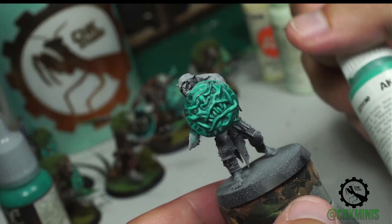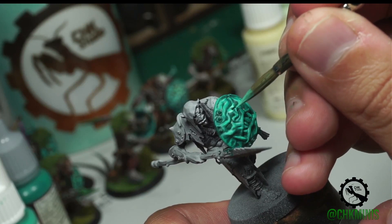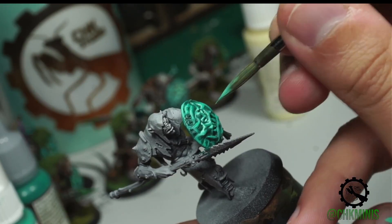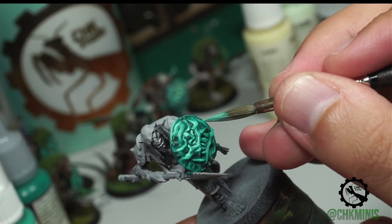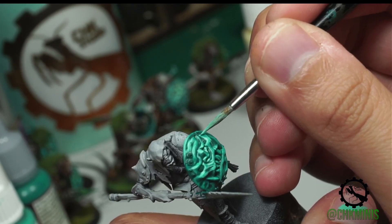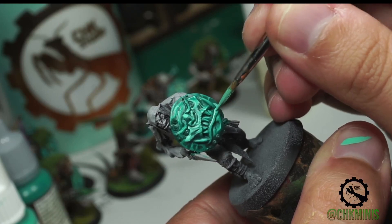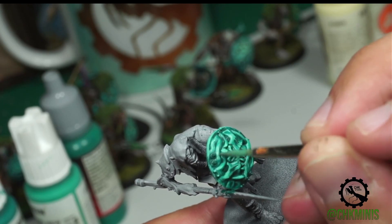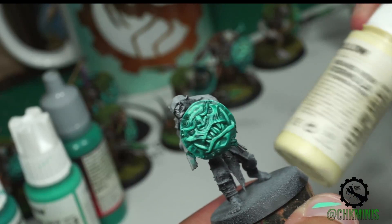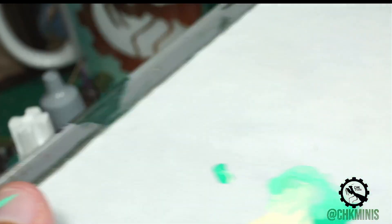At this point I'm going to use and mix a little bit of ice yellow into the mix, and I'm going to start mixing more and more ice yellow into the mix until I just have light yellow, as you can see here on the palette.